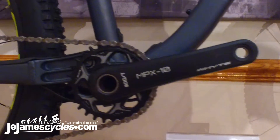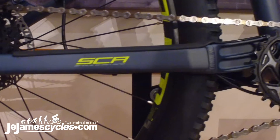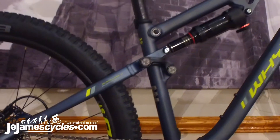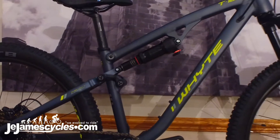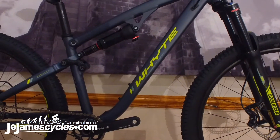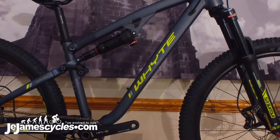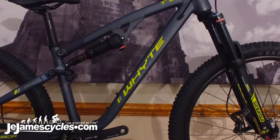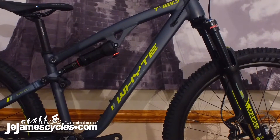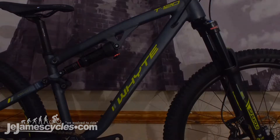It has tubeless ready tyres, tubeless ready rims, and a really high spec suspension system designed specifically featuring all the latest technology, including a metric shock. The very latest specifications, fully ready to be updated to a dropper seatpost — an absolutely superb trail ripper for the Whyte kids bike range.